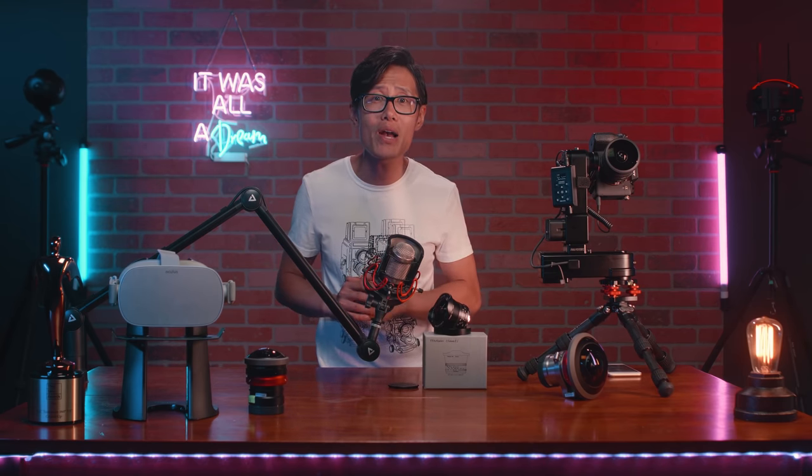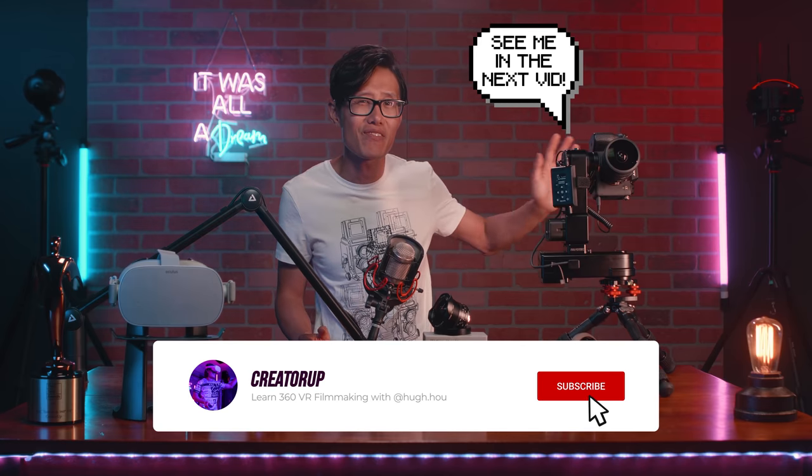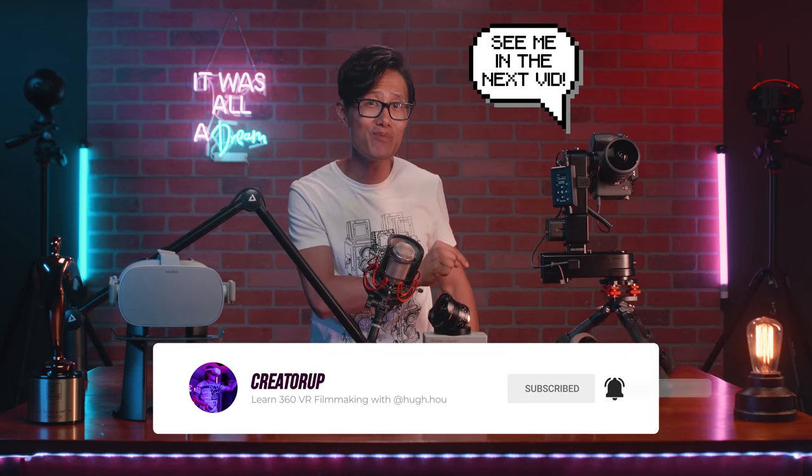By the way, I am reviewing this game-changing auto panel head for Gigapixel 360 Virtual Tour in my next video. Don't forget to subscribe and hit the notification bell.